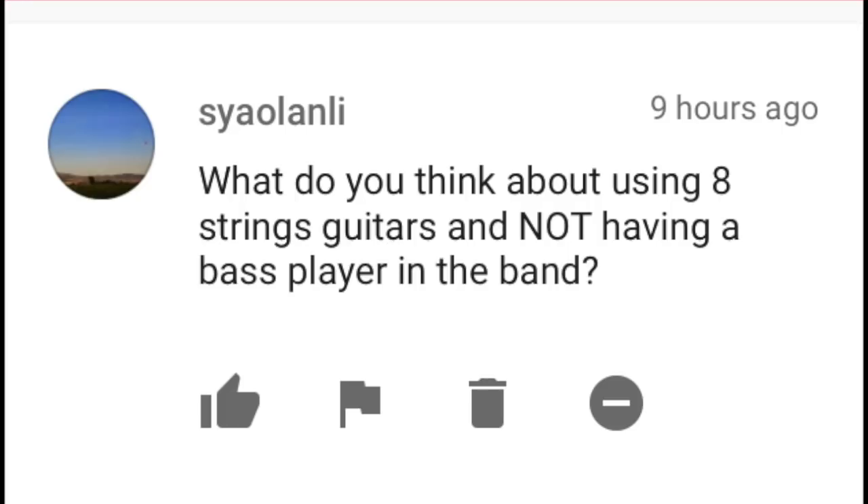Xiao Lanli writes: What do you think about using eight-string guitars and not having a bass player in the band? I don't particularly mind it. I'm a huge fan of Animals as Leaders and they have two eight-string guitars and no bass guitar, but the fact of the matter is when you play those low notes on an eight-string guitar, it just does not sound like a bass guitar — it's not processed the same way and it's not going to have the same EQ. When you have a guitar player like Charlie Hunter who plays an eight-string guitar with a separate pickup system running to a separate amplifier, then it is going to sound like a bass guitar, but when you're talking about metal bands, it just doesn't.